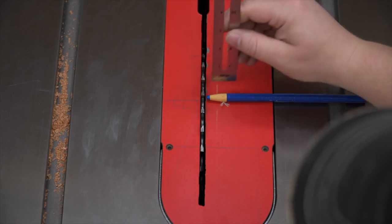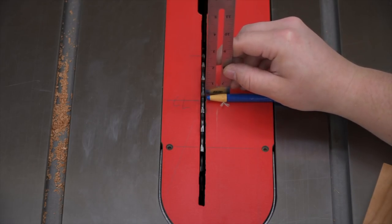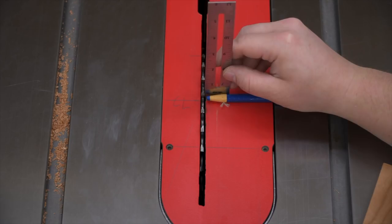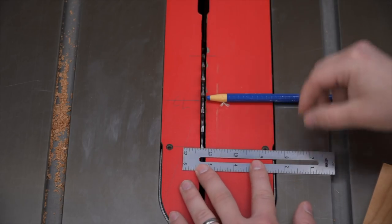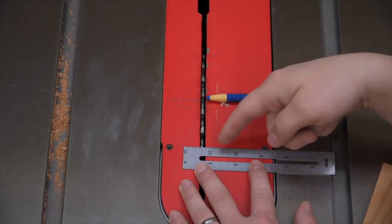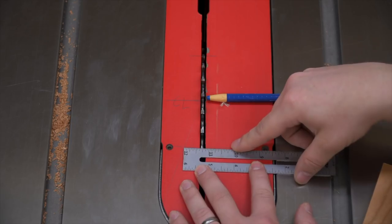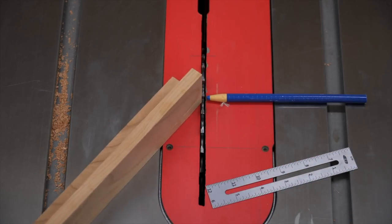Now this is the part of the project where we need to set up the table saw to cut the coves. The blue crayon is going to indicate the center of the blade — more likely the arbor — so we strike a line across the center. Next we need to figure out where the blade is going to start cutting, and we strike another line. So we've got two lines: the center and where the blade is going to start cutting the wood.